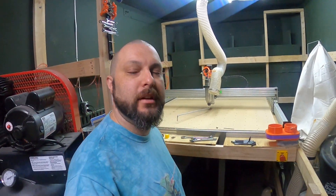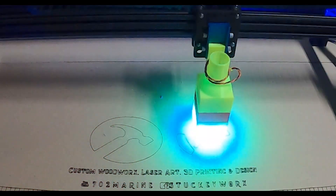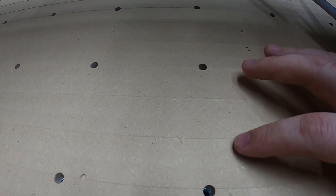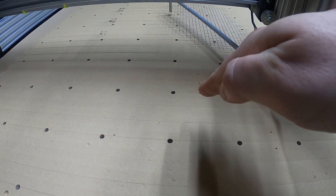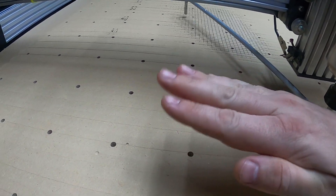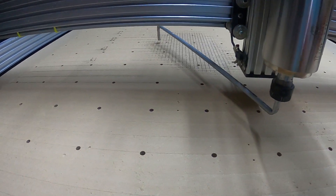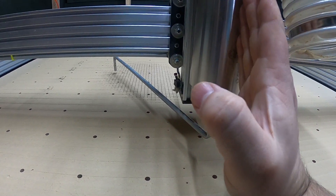Hey folks, today we're going to be talking about tramming. What is tramming, how do we measure it, and what the heck is this thing? Tramming is basically the orientation of your spindle to your x-axis. If you look real close at my wasteboard, you'll see that this side has a ridge where this one doesn't, so the spindle is going at an angle when it should be flat. There's also left to right — much like toe and camber on your car tires for alignment — and that's what we're going to be figuring out how to properly align.